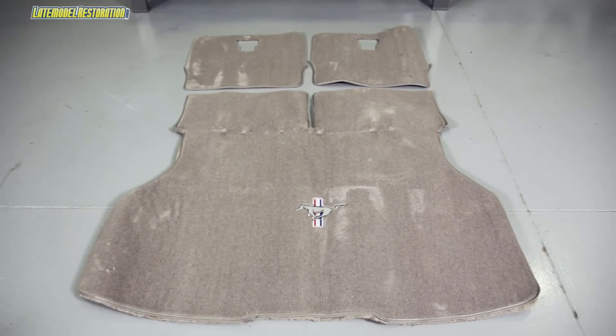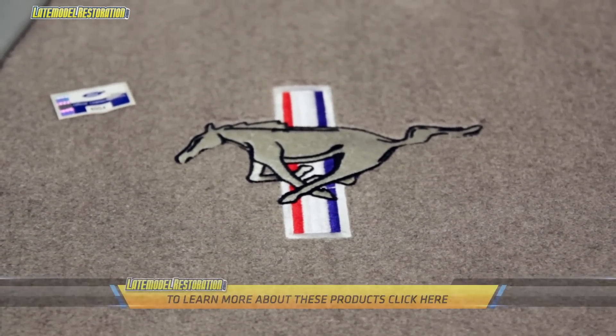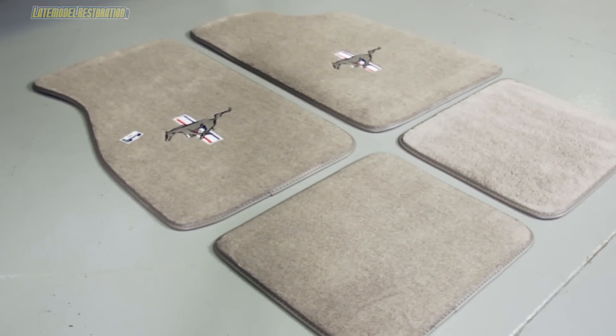Don't forget, whenever you pick out a new carpet for your Mustang or Lightning, go ahead and pick up a matching set of floor mats, hatch carpet, or even coupe trunk carpet. You can check out the full line at latemodelrestoration.com. Grab yours today.